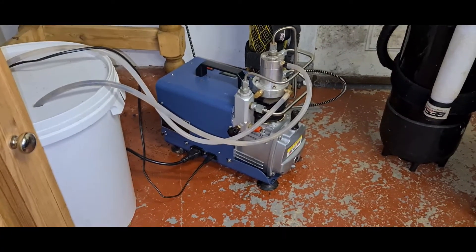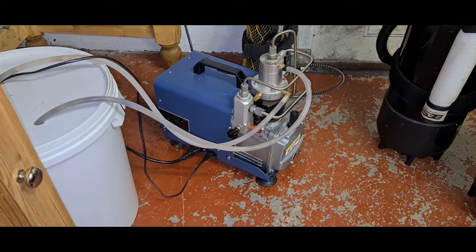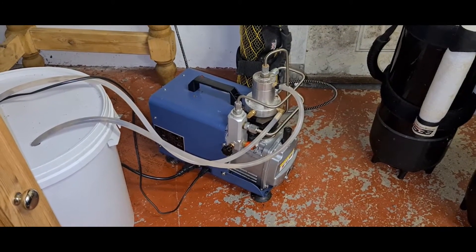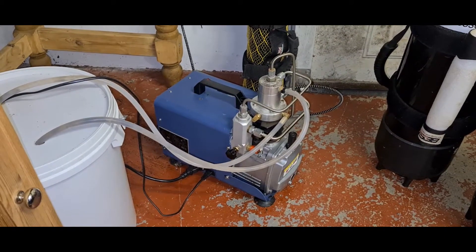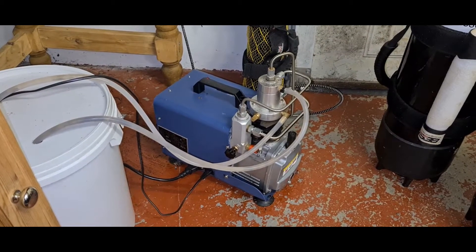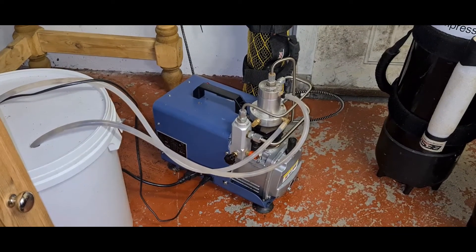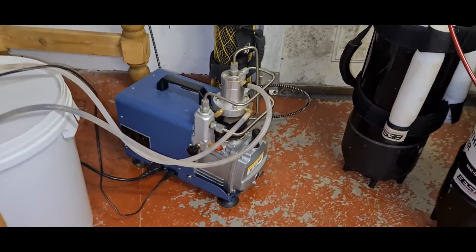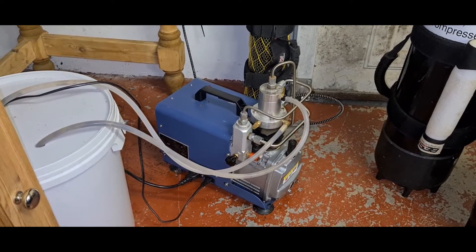I'm not going to bore you for too long. I'm just going to do a short video on this Yonghang hand compressor. I've had this in my possession for the last two years. Like a lot of people, two years ago when COVID first hit, we ran out of the ability to fill car cylinders up and get on with air gunning. So I decided to get myself a compressor. I got this one for about 350 quid and it shipped from China — took about five weeks to come. I've been using it for two years now and I've had very little go wrong with it.